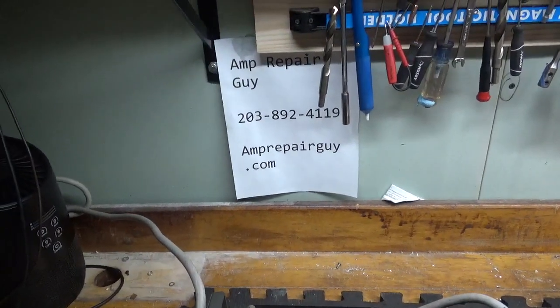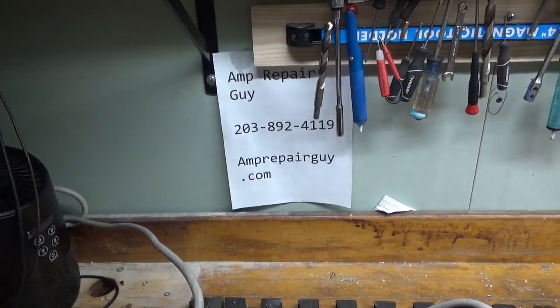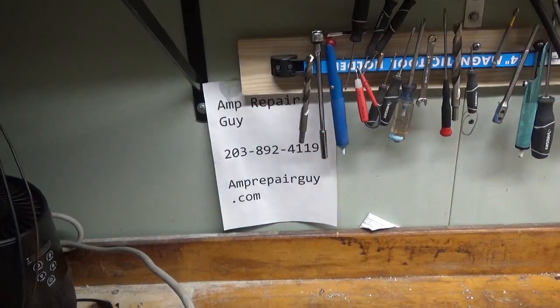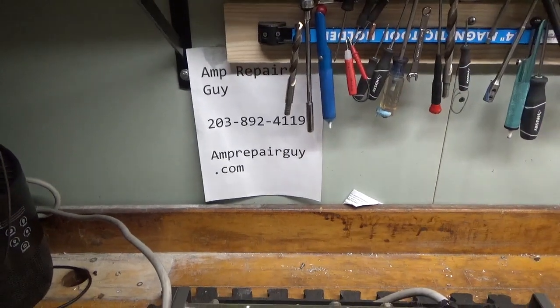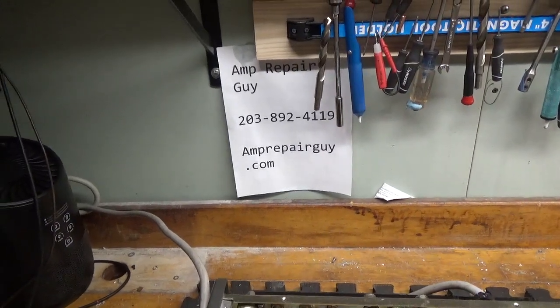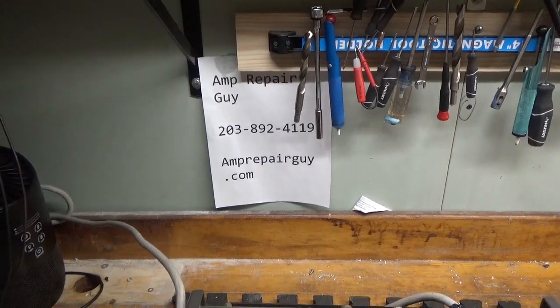Hey everybody, AmpRepairGuy.com, 203-892-4119. There's my website and my phone number. So we have another TL922 that just came in. This one actually needs a band switch and it needed a zener diode. I haven't replaced that yet for the biasing. So I'm going to go over how I replace one when I get one in for repair that needs one.